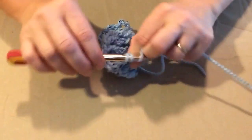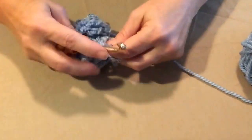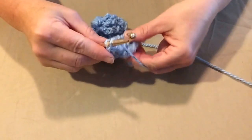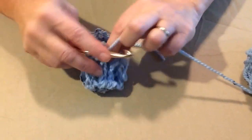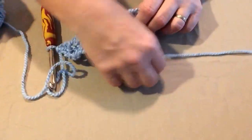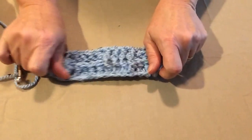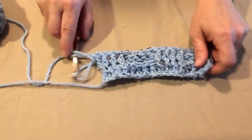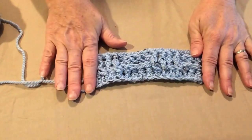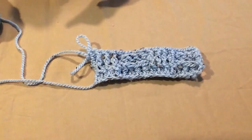I did this stitch many years ago and had no idea what the posts were — I was going through the stitch instead of around it. Once I learned it correctly, I was like, oh, that makes a whole lot more sense. My last stitch is going to be in the top of that chain three. Here's our back posts, front posts, back posts, and front posts. That's the way you do it for the first three rows in that direction — but now we're going to switch direction.